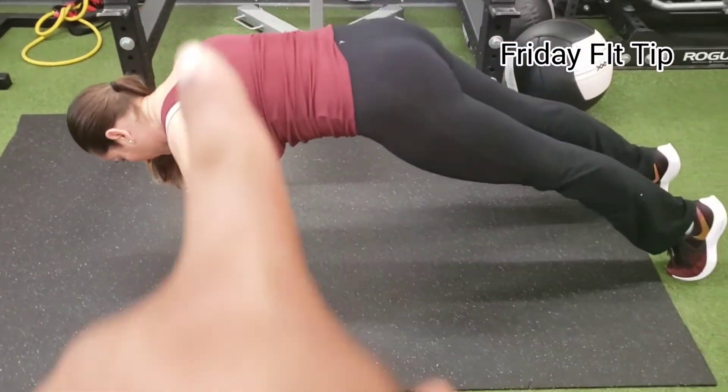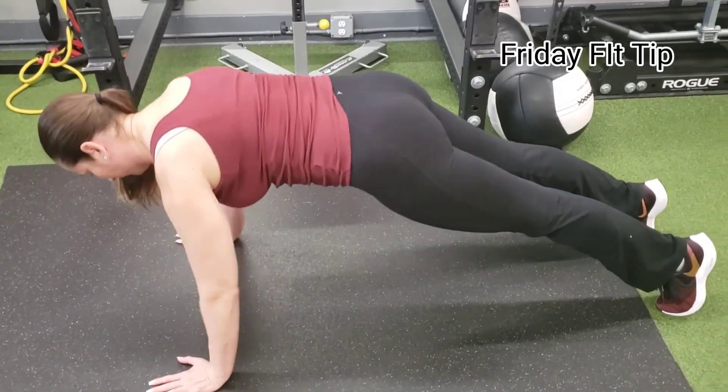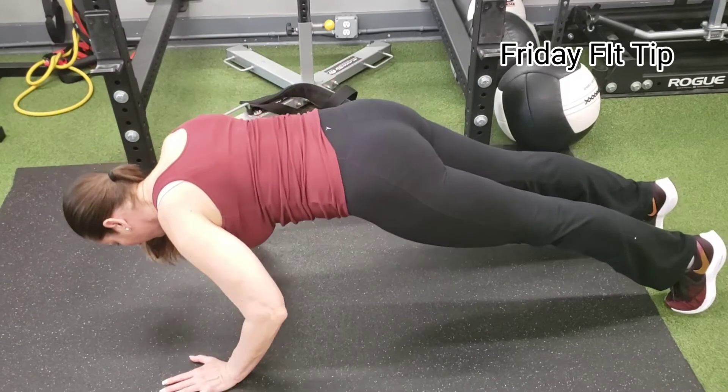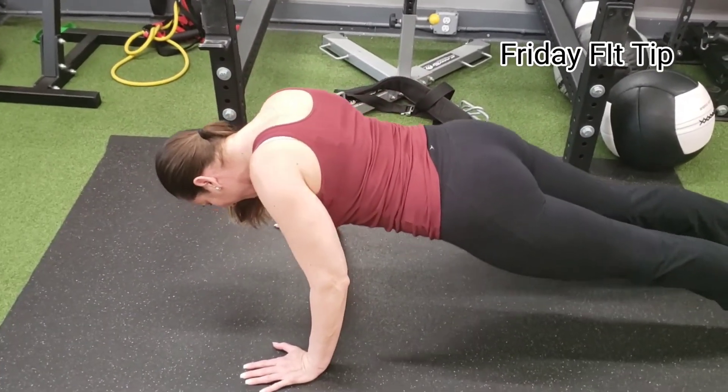Give me a couple more. Notice the long, strong, straight line with the core — and that's all we need. Now do it improperly: pinch your shoulder blades. That is what we do not want.